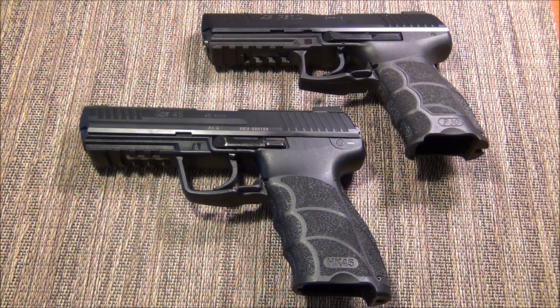The easy answer is your preferred HK handgun with the LEM system, not jumping platforms. So if you are a USP guy, stick with USPs — do the super cool hybrid LEM match or just do the LEM. Give that a shot because you're already used to the platform.